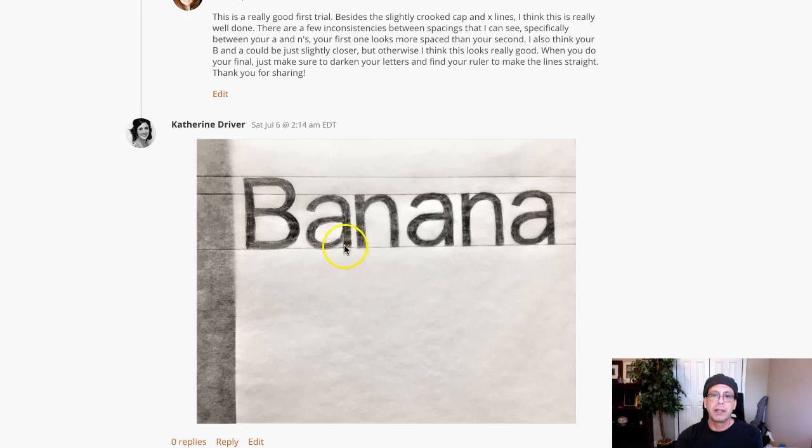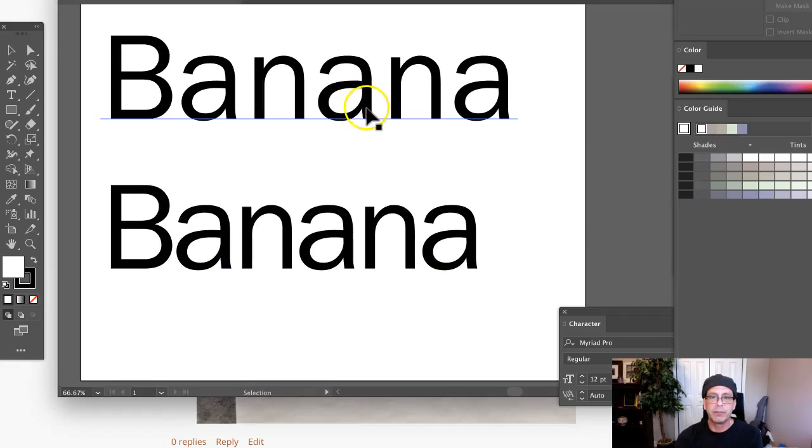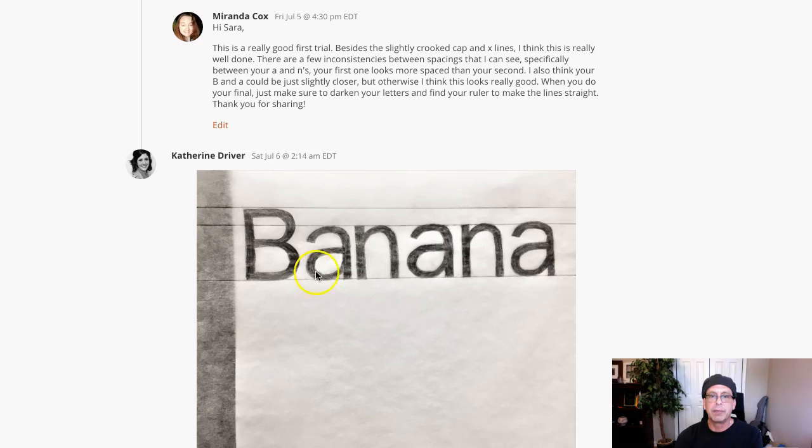One thing we're not really seeing is this little tail in the A right here has a little bit of a curve to it, as you can see right here. We can see it there, but we're not really seeing it in your lowercase a, so you definitely want to be aware of that. One thing you really want to show is the variable stroke weight associated with this Franklin Book type style.